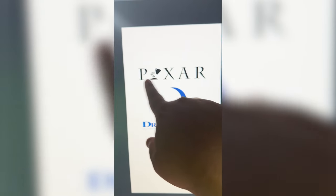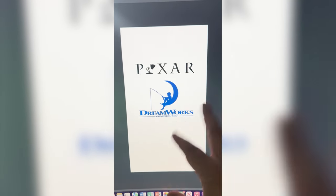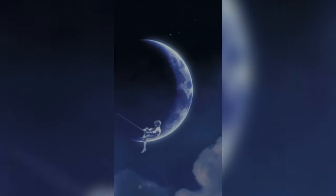My initial thought is to call it PixWorks and somehow incorporate both the black and the blue to get both logos. I'm envisioning the DreamWorks boy throws out his line, and he's about to reel it in, and instead of reeling in a fish, he reels in the lamp.